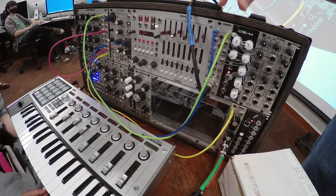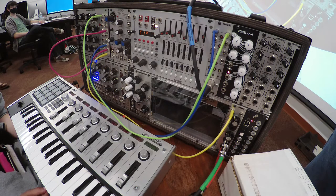What the MIDI 3 module is doing is converting the MIDI signal coming in into a CV output — both a pitch signal and a gate.